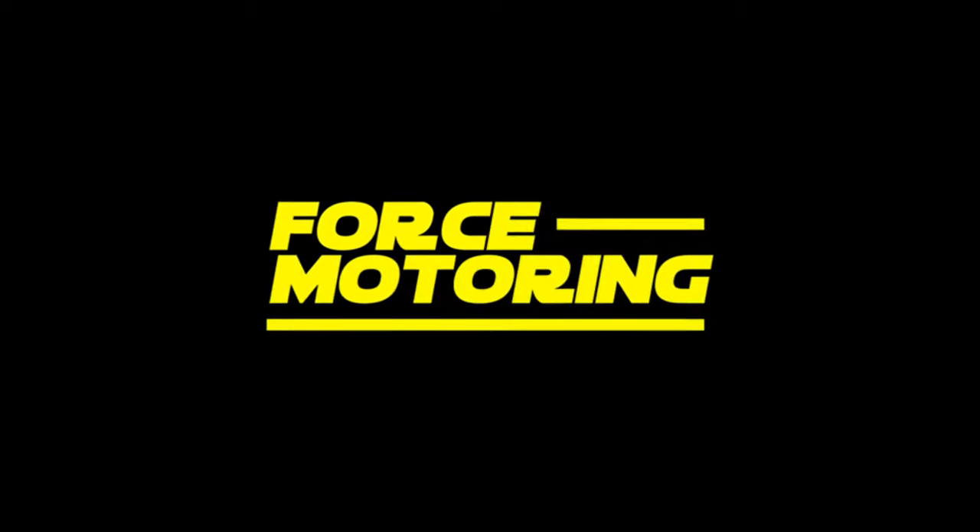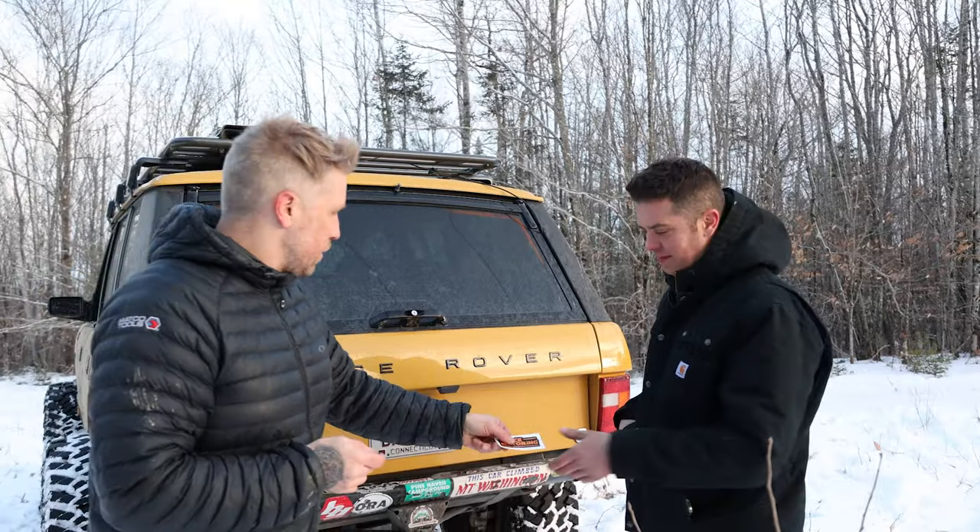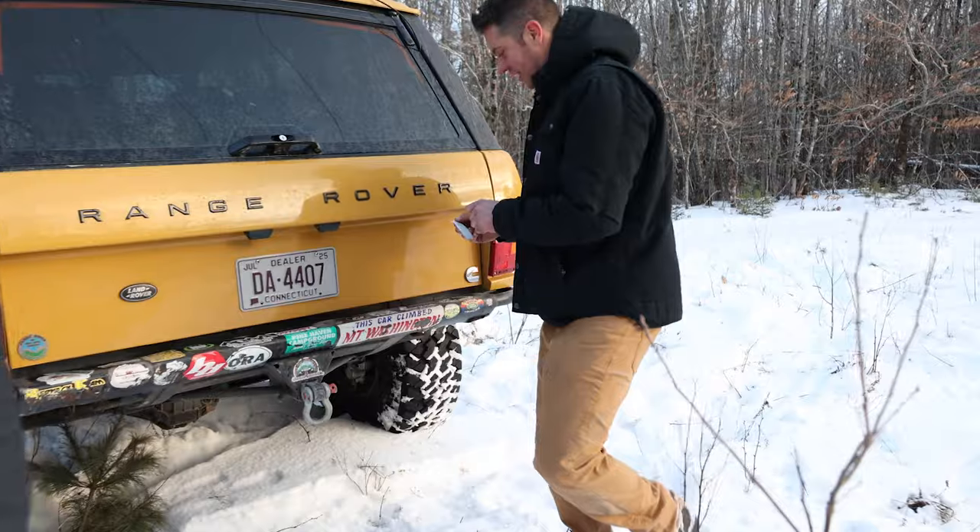The host, being from Maine and obsessed with Ultimate Adventure since he was a kid, finds it especially cool that the 2018 Ultimate Adventure first day took place in Maine on trails they've wheeled. This is the first time the rig has been back in Maine since then. He wraps up by expressing appreciation that Josh — who genuinely understands and respects what the build is — is the one who owns it, not just someone who wrote a check.